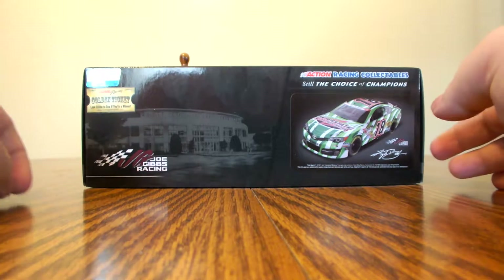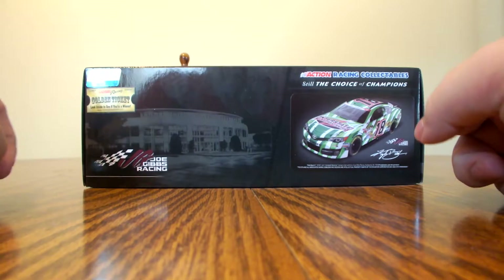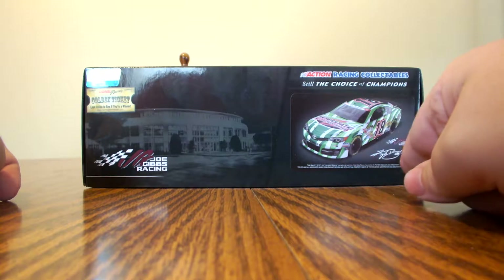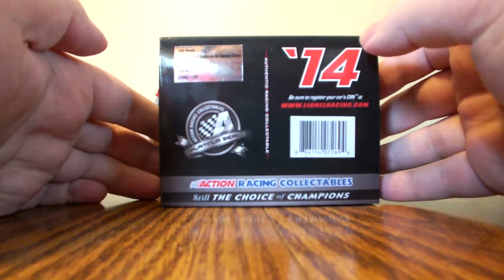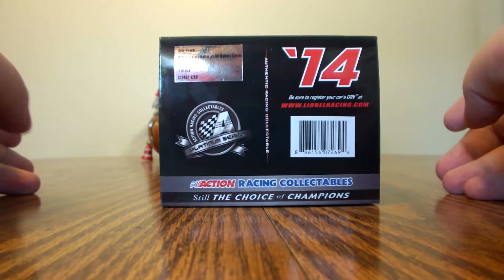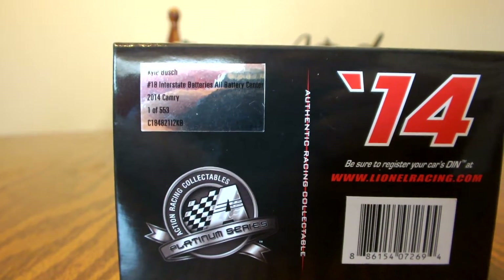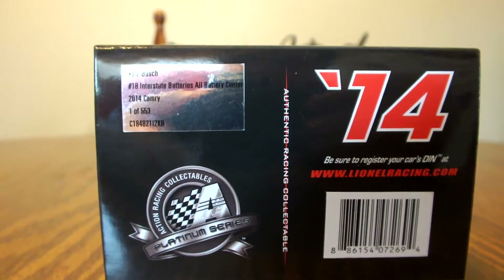The side of the box features the NASCAR hologram, Lionel Racing golden ticket, Joe Gibbs Racing, and a silhouette of Joe Gibbs Racing in the background. We have Action Racing Collectibles, still the choice of champions, on the top corner. There's the artist rendering of the diecast with Joe Gibbs Racing and Kyle Busch's simulated signature. The box also features the 2014 Platinum Series Action Racing Collectibles branding and a silver identification tag that says Kyle Busch, number 18, Interstate Batteries All Battery Center, 2014 Camry, one of 553.